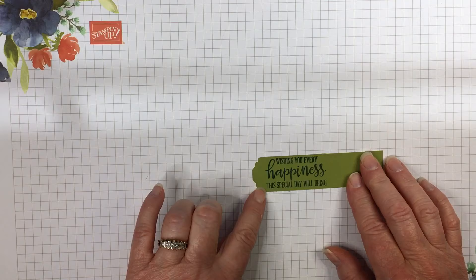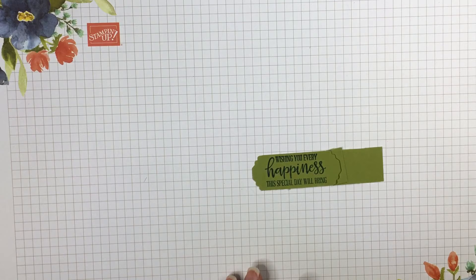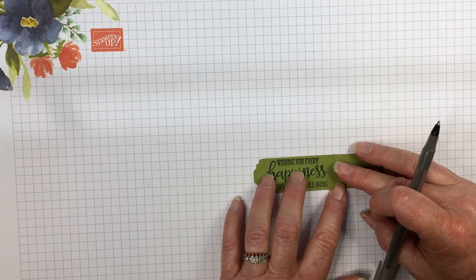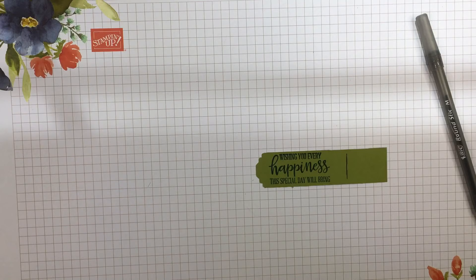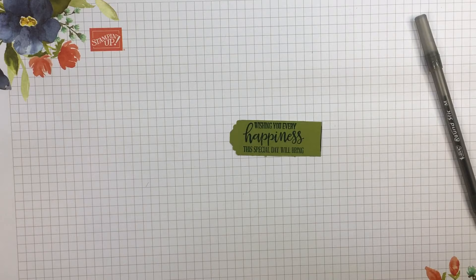Step one is to punch one end and then save the extra piece. Step two is to stamp, and then step three you want to trim the end. So what you do is take this extra piece that you've got, fit it so that the saying is centered, and draw a line. Then trim along that line.